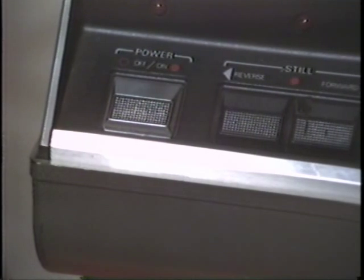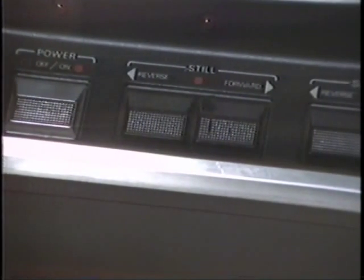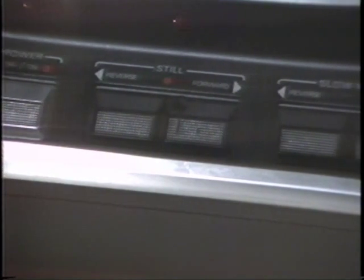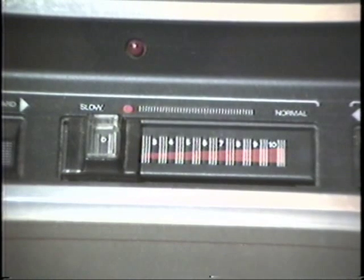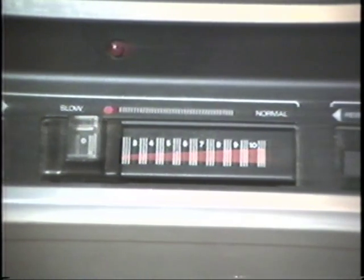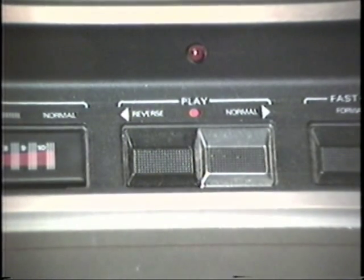On the far left we have the power on and off button. Then we have still frame, either in forward or reverse, either direction. Over here is slow motion, again in forward or reverse, either direction. And here is our speed control for slow motion. We can go from frame by frame — kind of like in VCRs — up to normal speed without sound: variable speed slow motion, kind of nice. And here is regular playback. Again, we have an option of reverse or normal.